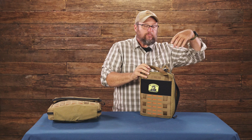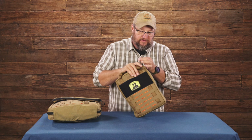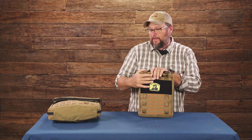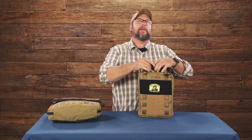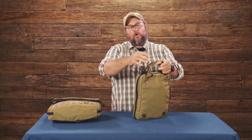The cool thing is there's no designed obsolescence — it gives you the ability to future-proof your kit. When I get a new piece of equipment I love, I start using it and realize I don't need the old piece as much. But I don't want to get rid of it either. So I just pull that pouch out, move it to another piece of equipment, and nothing becomes obsolete.